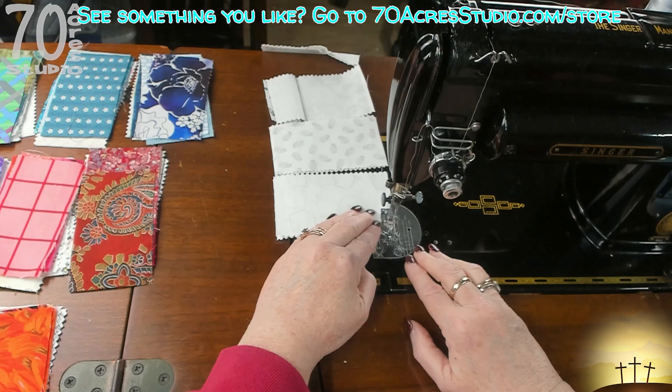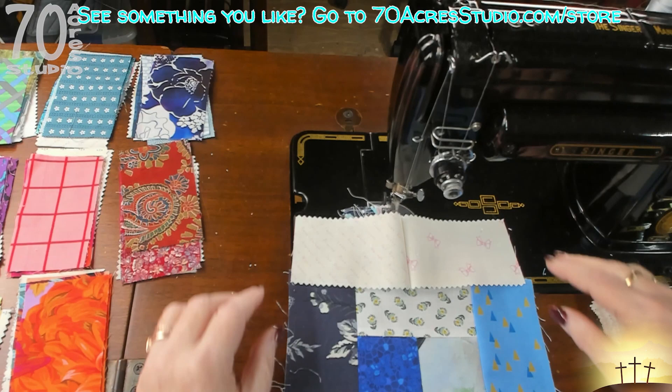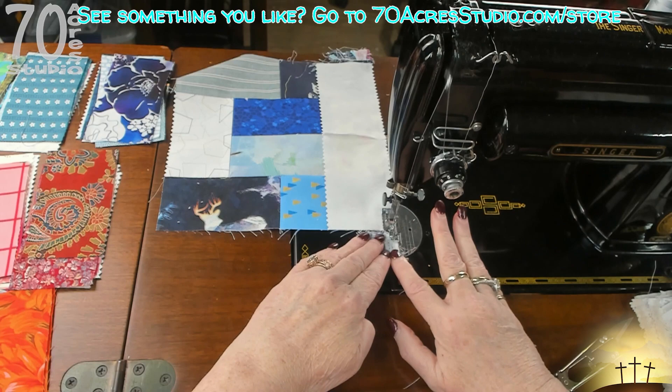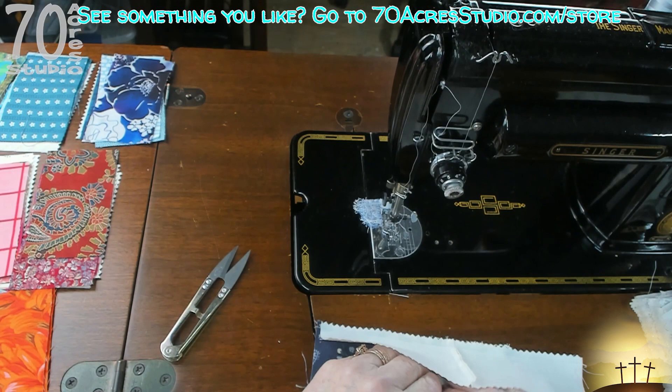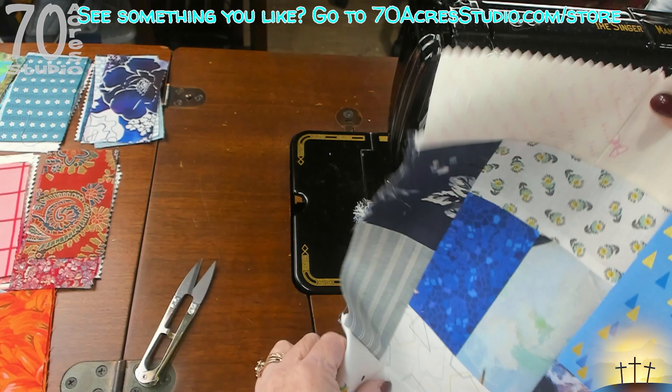If your pieces are not a consistent size and you know about it, you can account for it inside the seam allowance. We are going to take all of our pairs of background fabric and sew them on the top and on the bottom. I'll do both sides with you and then turn the camera off and do the rest. When you're done with this round, this is what your block should look like.